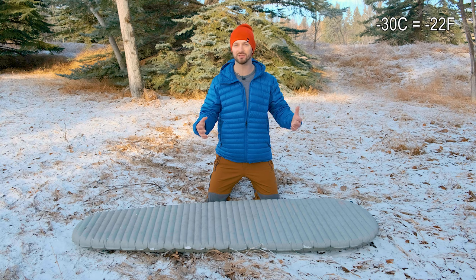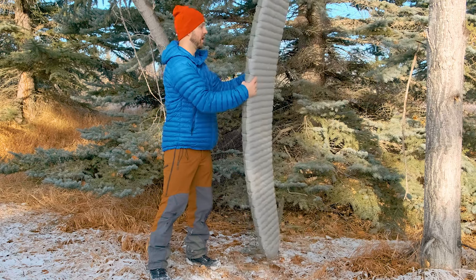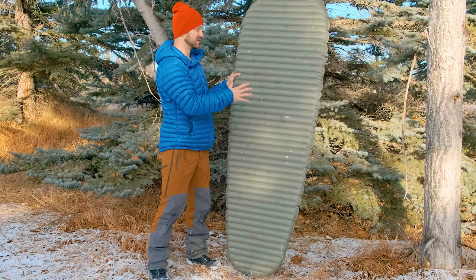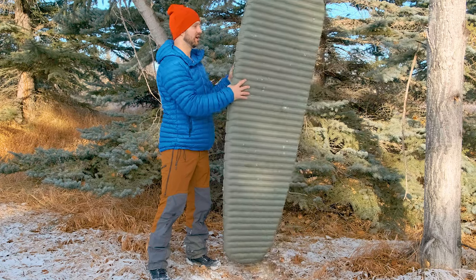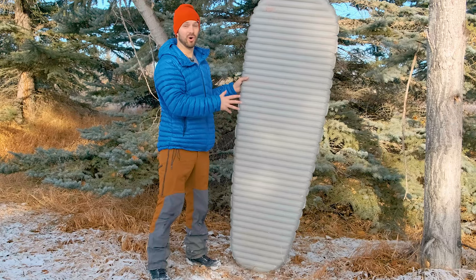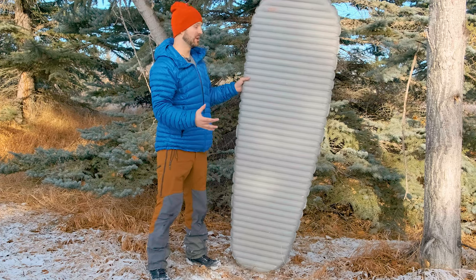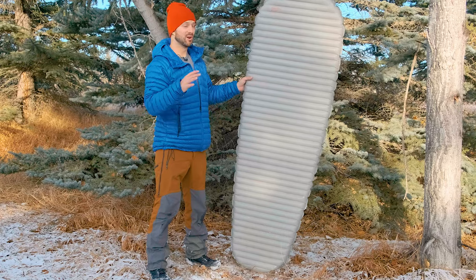It'll get you down to minus 30 or even minus 40 degrees Celsius if you introduce some extra components like a foam mat underneath it. The pad is really durable — on the bottom it uses a 70-70 denier nylon, and on the top a 30 denier ripstop nylon, and I've had no problems with durability. It also comes with a lifetime warranty from Therm-Rest.